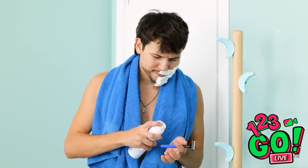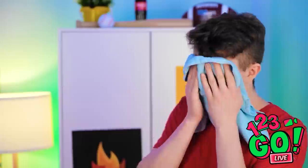Woah, is that the time? I need to hurry up! I'm out of shaving balm! Was that me? Ava? I'm so tired, I need to catch up on my beauty sleep.